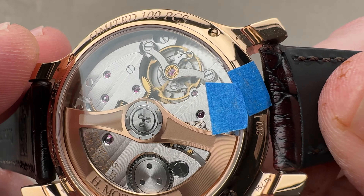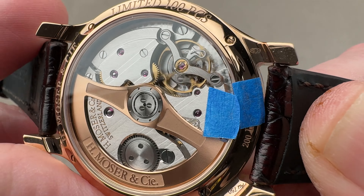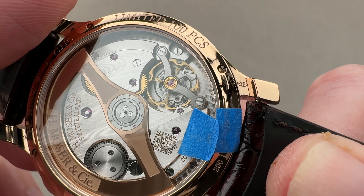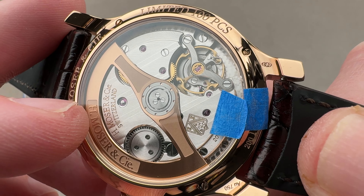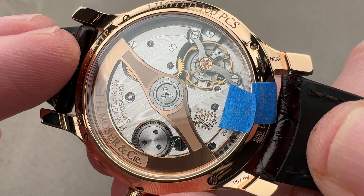Three days of power reserve, three hertz beat rate. We have a full balance bridge with a free-sprung balance for shock resistance, and as mentioned earlier, the watch does feature stop seconds. Moser also builds its own hairspring, escapement, and variable inertia balance — very impressive to do that in-house. Most brands, even those that are movement manufacturers, cannot accomplish as much.